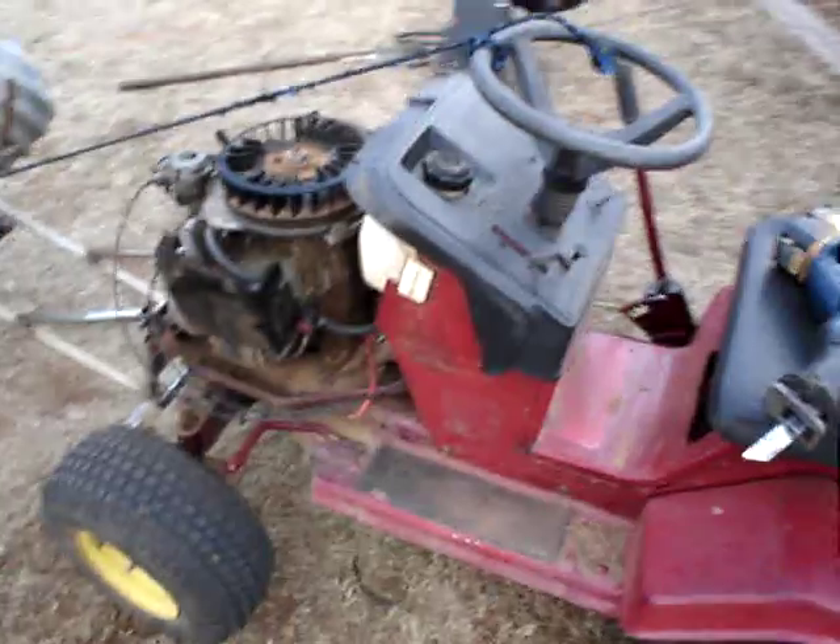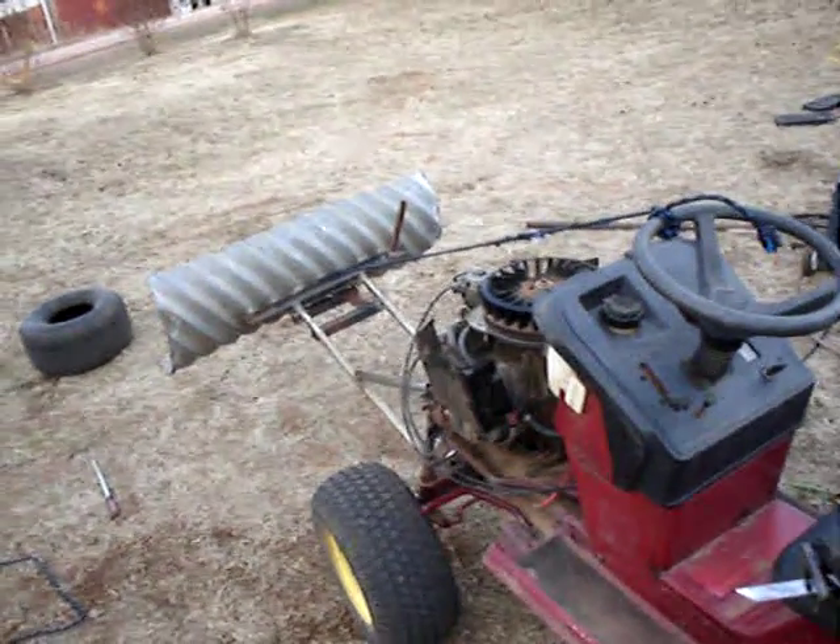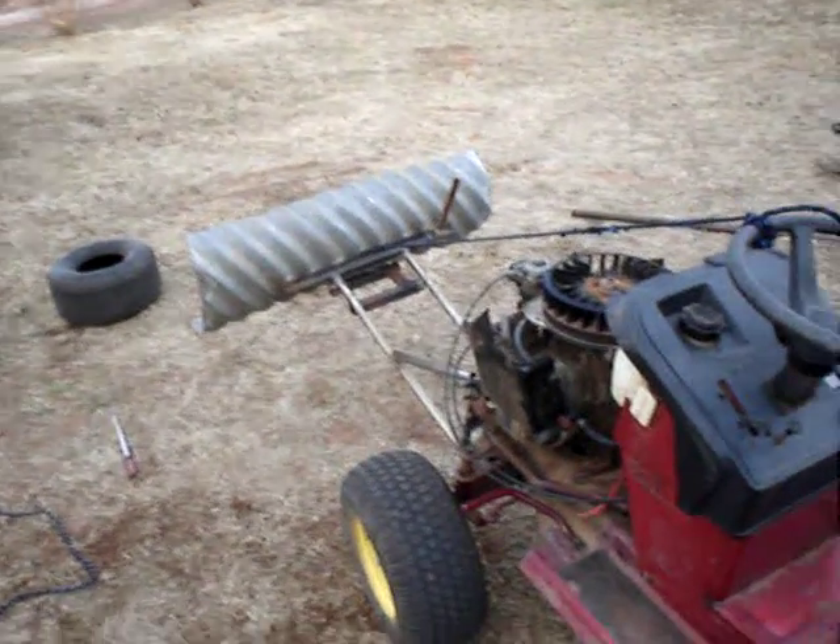I wanted a straight cut, so that's what I've been up to — working on the lawnmower. Comment, rate, and subscribe. Thanks for watching.